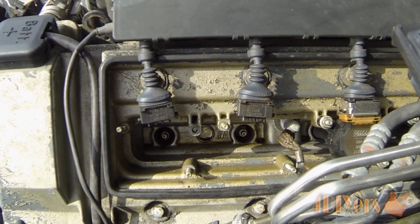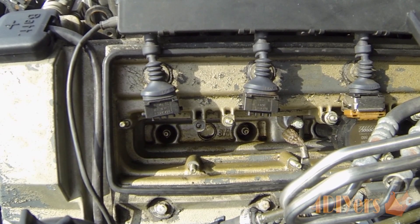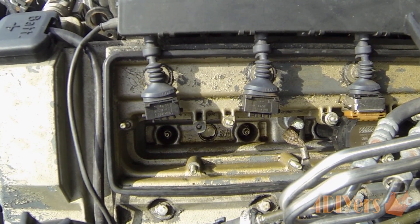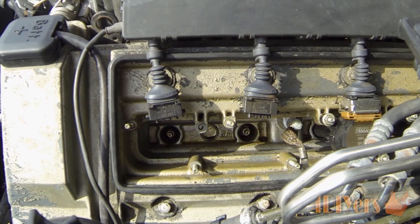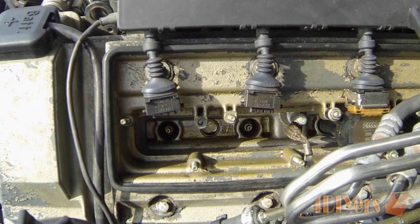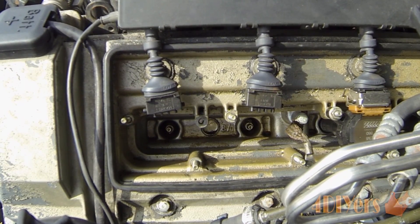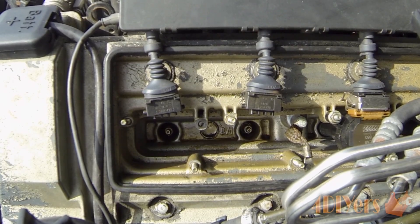Once the coils are removed from the head, you can see the spark plugs are quite a ways down there, so you will need an extension. If you are working on a BMW as in this vehicle-specific application, you will require a 5/8 socket and a 6-inch long extension. This obviously depends on your vehicle — it will depend on what type of socket is required as they can vary between sizes. Deep sockets are always used for spark plugs.